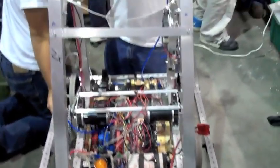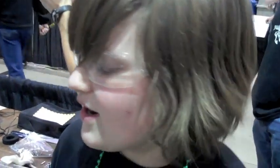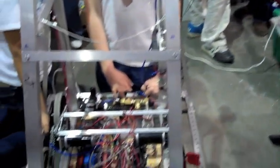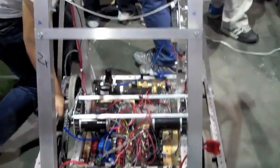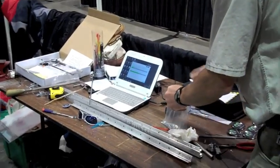So what have you learned doing this with the rest of the team members? I've learned a lot about electronics and pneumatics — which is air — and then also design, strong structures, and just really what goes on. And also programming — I did some of that. Just different parts of what goes into it.